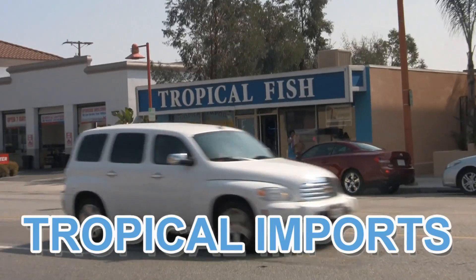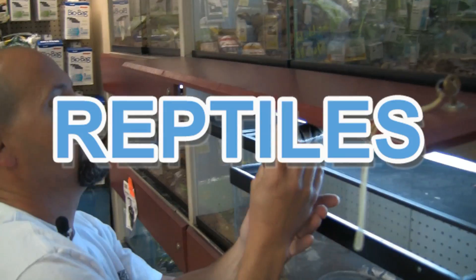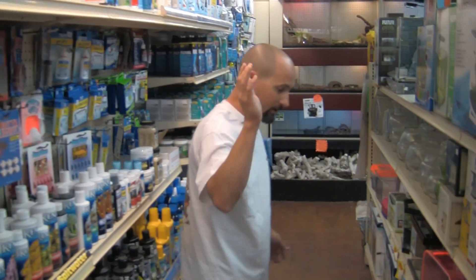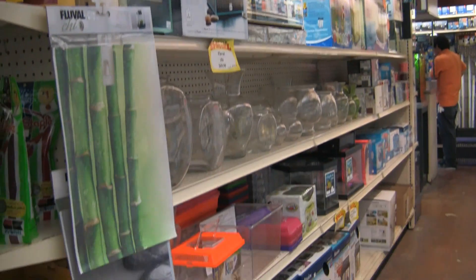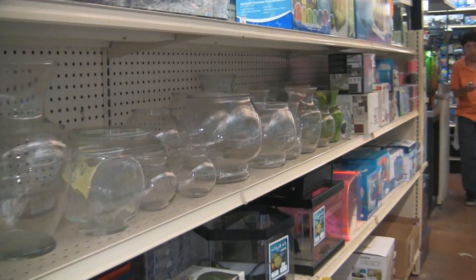Hi, my name is Dean from Tropical Imports here in Glendale, California. We have all different types of tropical fish — freshwater and saltwater. We have reptiles, freshwater plants, goldfish, saltwater invertebrates. We've got all different types of little aquariums here for betas, for tropical fish, mini nano reef, for plants, saltwater fish. I've got all different types of bowls. Whatever you like, we've got it.